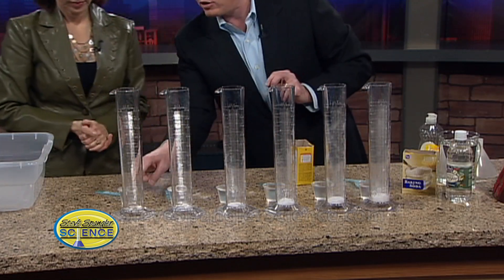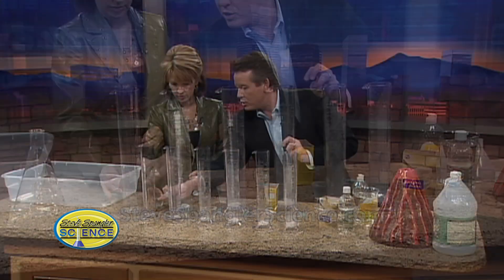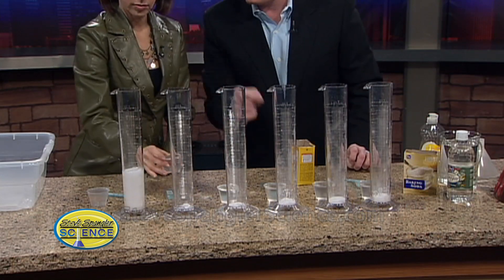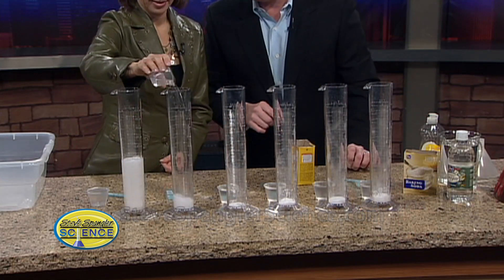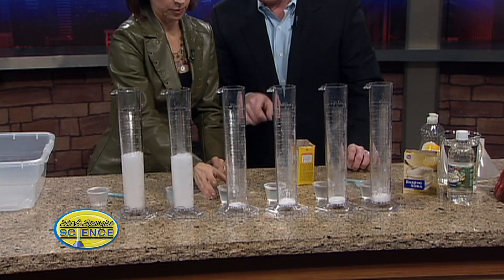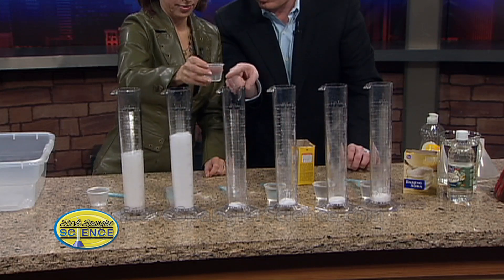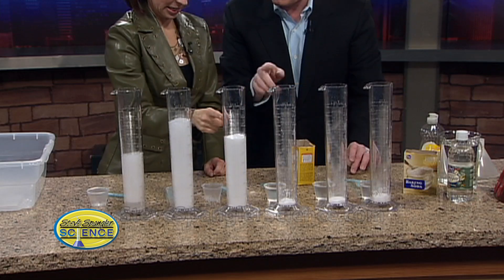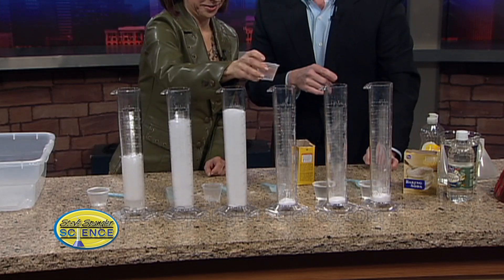So I'm gonna ask you to start with the first one — pour it in and see how high up the bubbles go. That's our vinegar, and it doesn't go that high. Go to the next one — a little bit higher. A little bit more. Do you see this? There's a correlation with how far the bubbles go up. We kept a constant, and then we have the variable. Do you see where we're going with this?